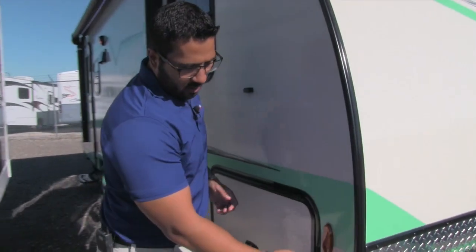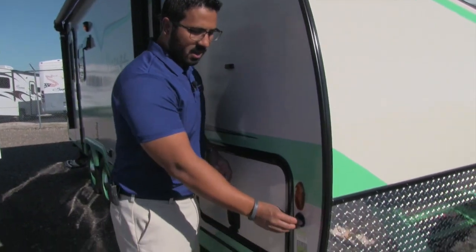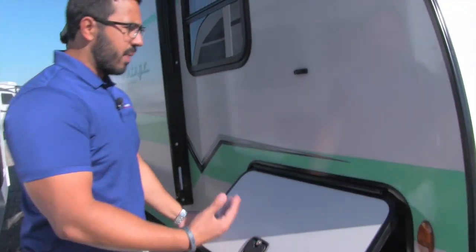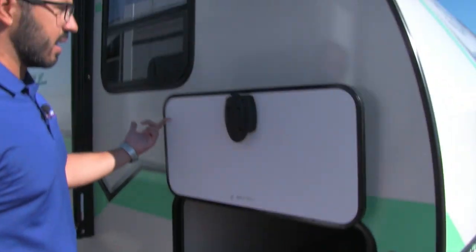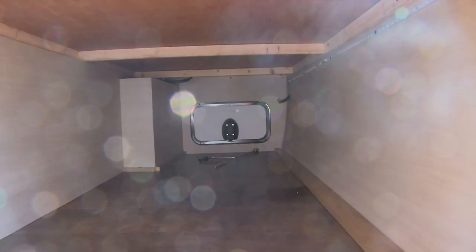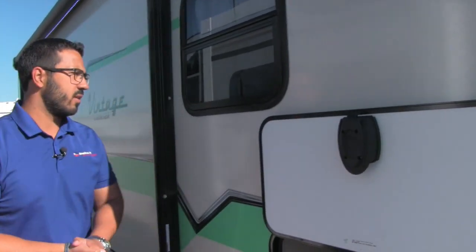Coming around to the side here, as I said, this may look older with that vintage look, but it has the modern amenities. You can see right there it is prepped for Zamp Solar — if you want solar, you can buy the panels, plug it in, and it will start to trickle charge your battery. The pass-through has covered hinges, which prevents rust. These are slam latch, magnetic baggage doors, and it's a nice large compartment, so if you have bigger items like a grill, you can fit them right in.